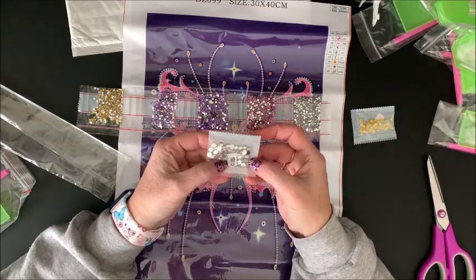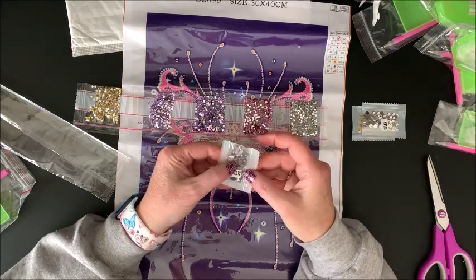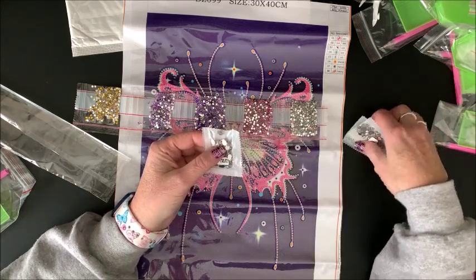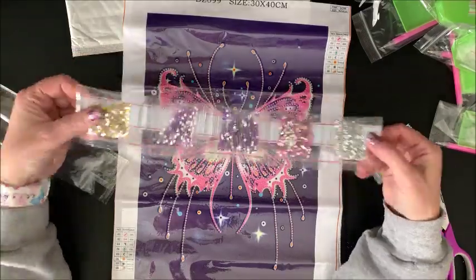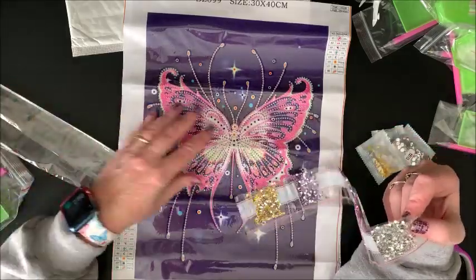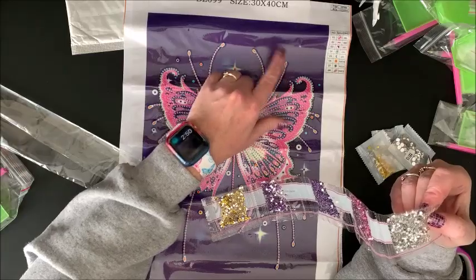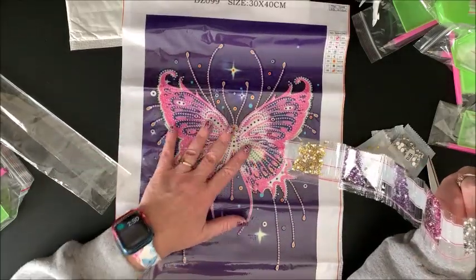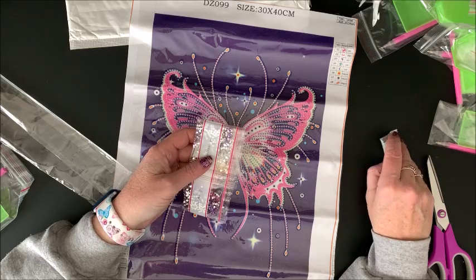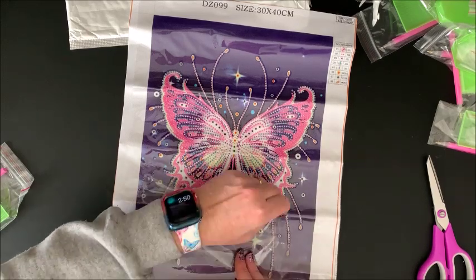Then we have silver ABs — rounds. And we have teardrop silver ABs. Oh my gosh, so pretty. As you can see from the number of drills in here, there's still quite a bit to drill on this canvas. It may not look like much since you're just doing the butterfly, but you're doing the entire body, antennas, and putting a special drill at the top. There's quite a bit to do, so I think it is still well worth $3.99. That was the last one — let me check my desk.